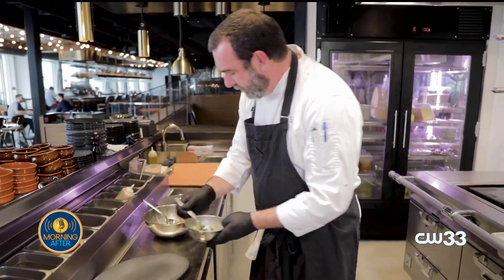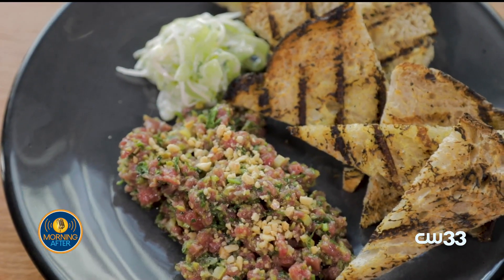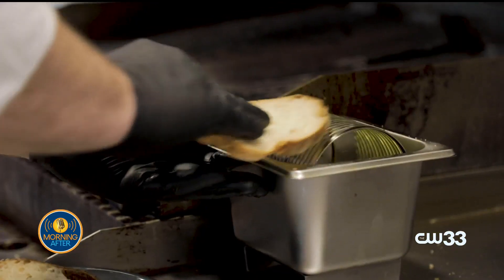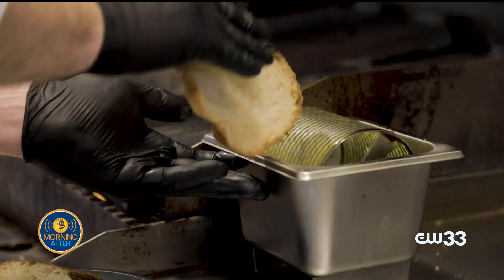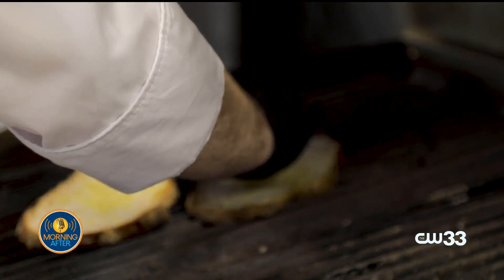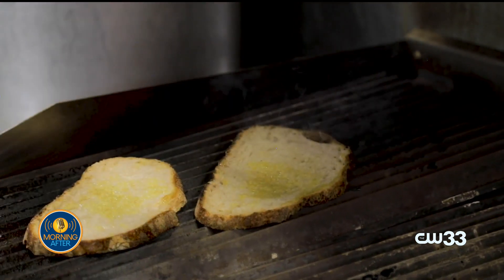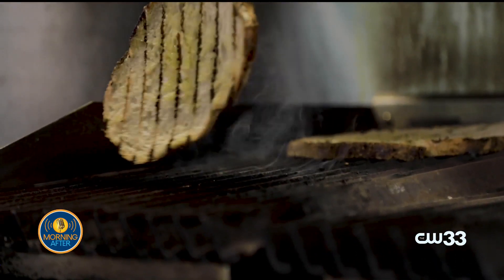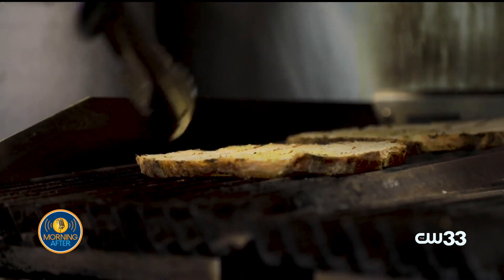We're going to serve this lamb tartare and onion yogurt with some grilled sourdough bread. We get this from a local company, La Casita, here in town, and we're just going to dress it with a little olive oil and grill it. If you don't have a grill at home, absolutely just toasting the bread in an oven or toaster works great. We like the char that we get from the grill — it gives it a little more rustic, authentic vibe.